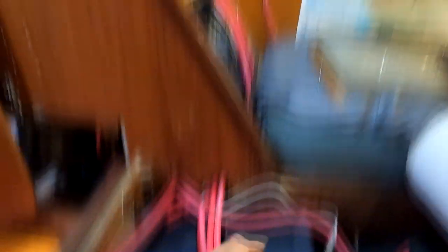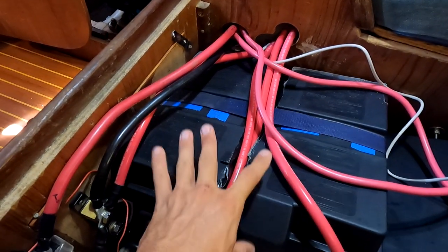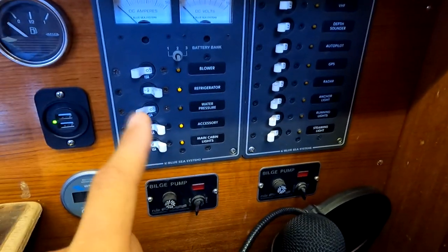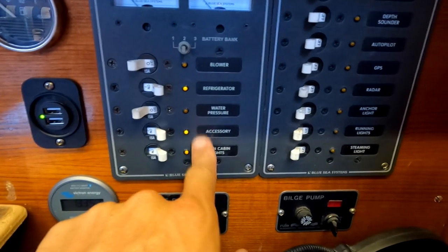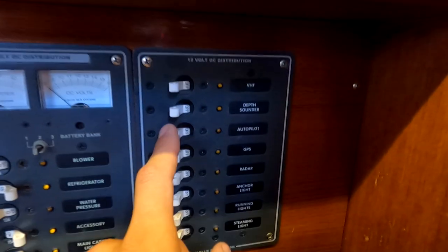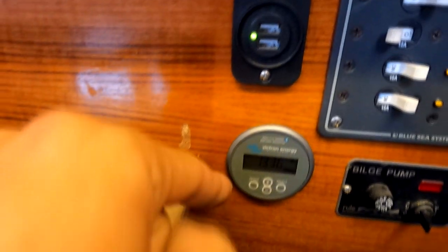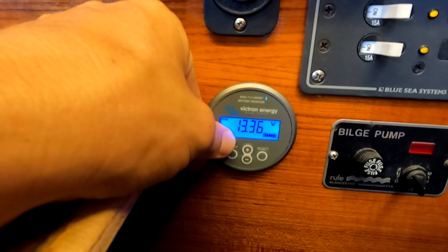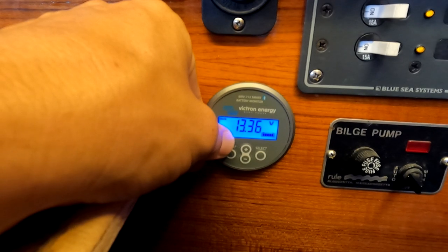Now that the batteries have been topped up — either from the solar panels or from the alternator — the system is full and ready to be used. Electricity then flows back out through the way it came, over to the main bus, and from there all the way over to my 12 volt panel. This panel has many switches for different operations on the boat: main lights, refrigeration, water pressure, anchor lights, autopilot, depth sounder, VHF, and a ton of others. That gray cable goes to the Victron BMV battery monitor, which gives me an accurate digital readout of the volts in my battery as well as a percentage of exactly how much usable electricity I have left.